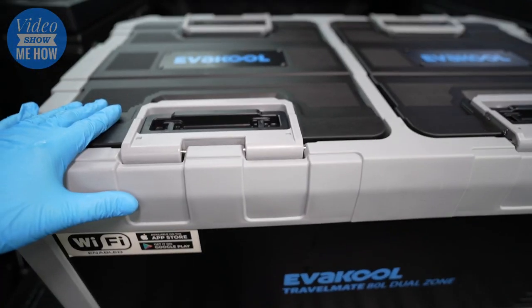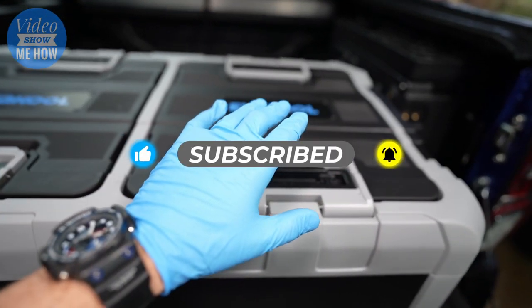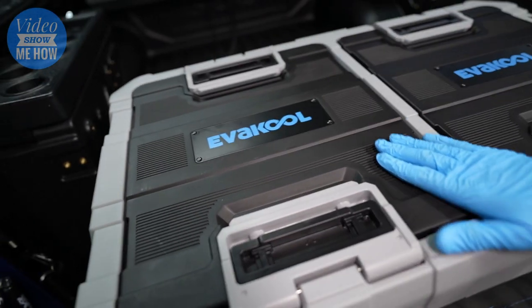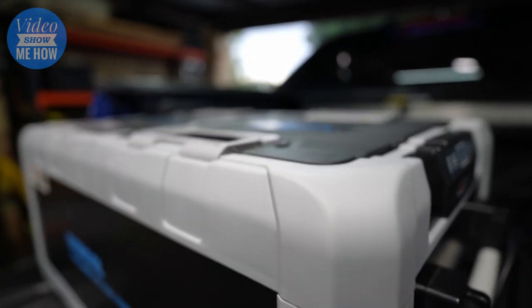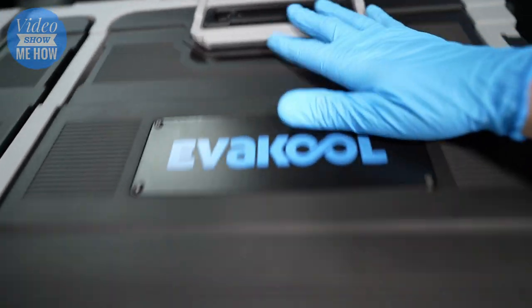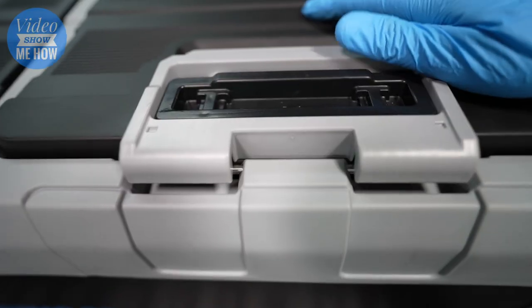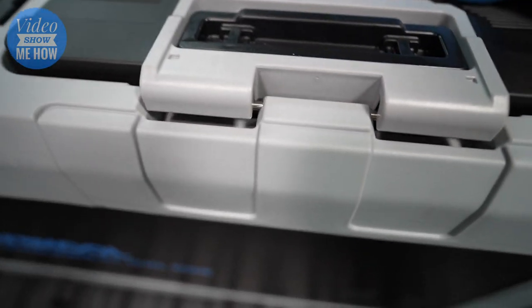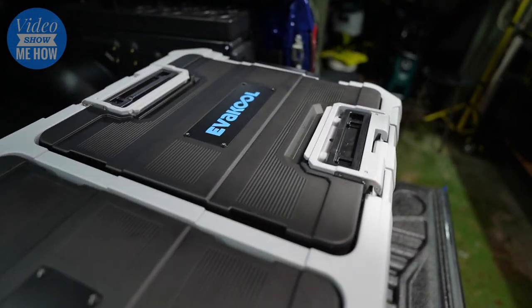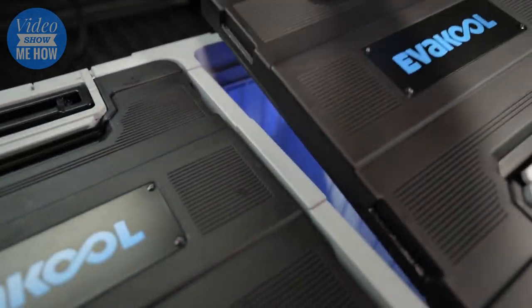Feature-wise, this thing is 80 litres and split into a dual zone — pretty cool, you can have one as a freezer, one as a fridge, both freezers, whatever you want. It has a really cool lid design that is dead flat on top, with cool hinges that can open from either side with a nice locking mechanism and stainless hardware. You can really tell when it's open or shut, and you can remove the lids entirely — pretty awesome and easy to use.